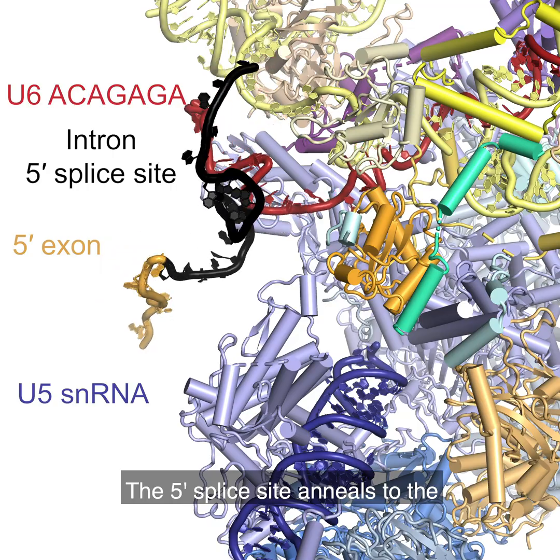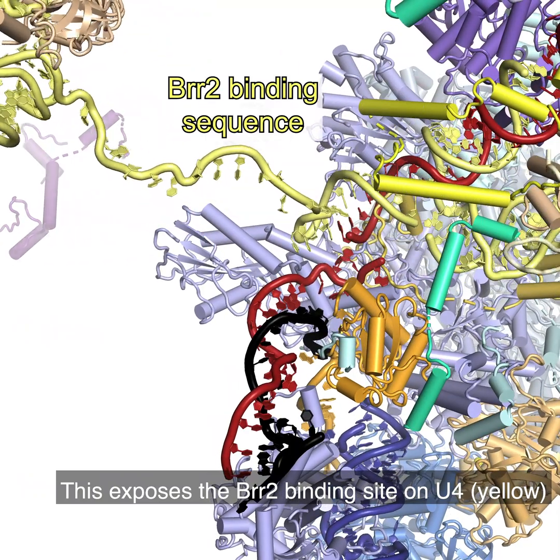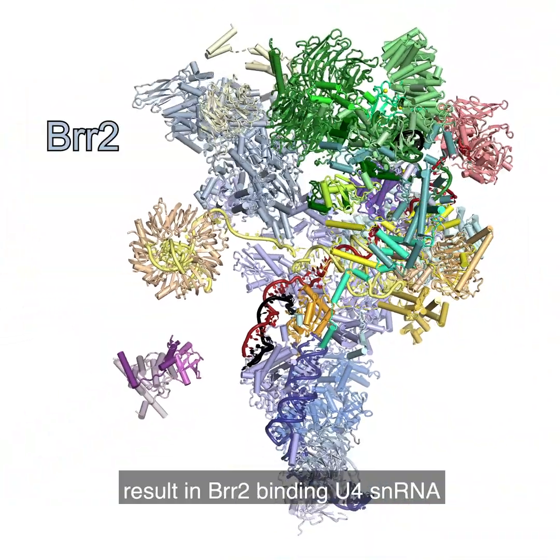The 5' splice site anneals to the U6 ACAGAGA box, shown in red. This exposes the BR2 binding site on U4 in yellow.